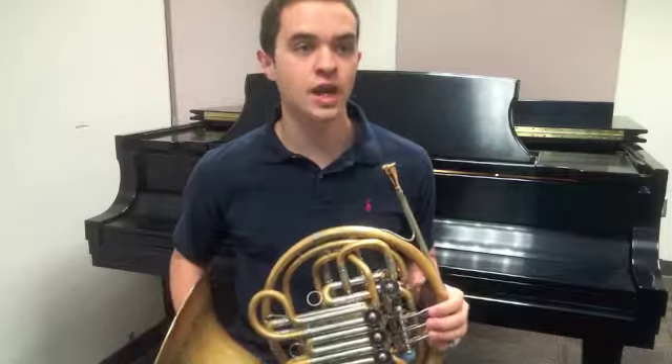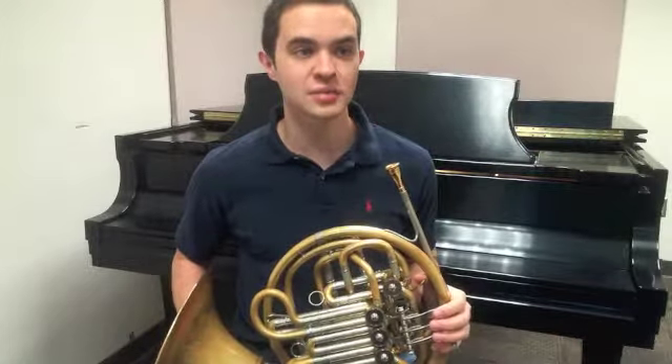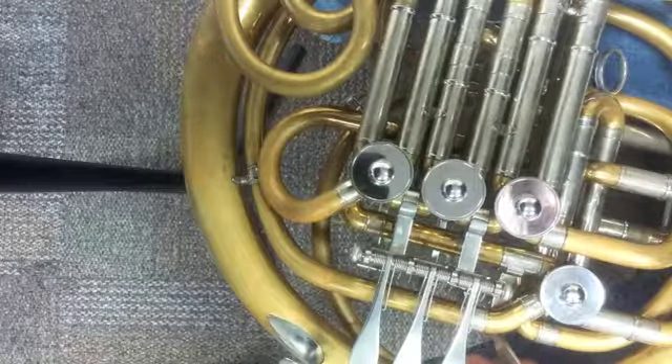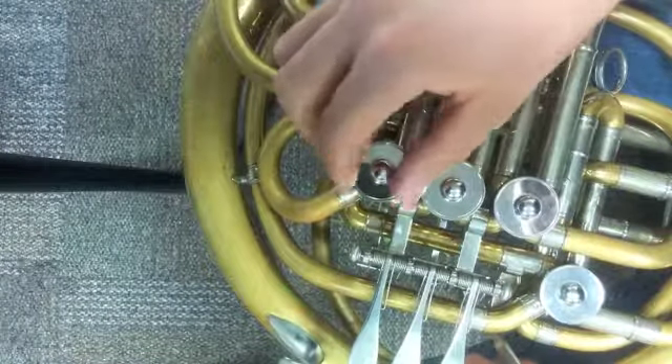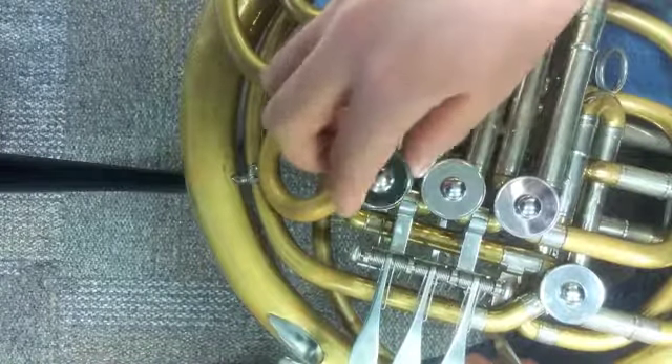Oiling the rotors underneath your valve caps can be done in four easy steps. Step one: remove the valve cap by turning it to the left or in a counter-clockwise motion. Remember, righty-tighty, lefty-loosey.